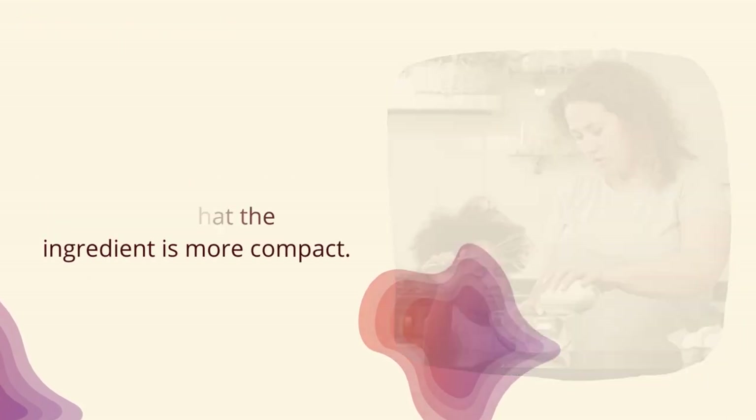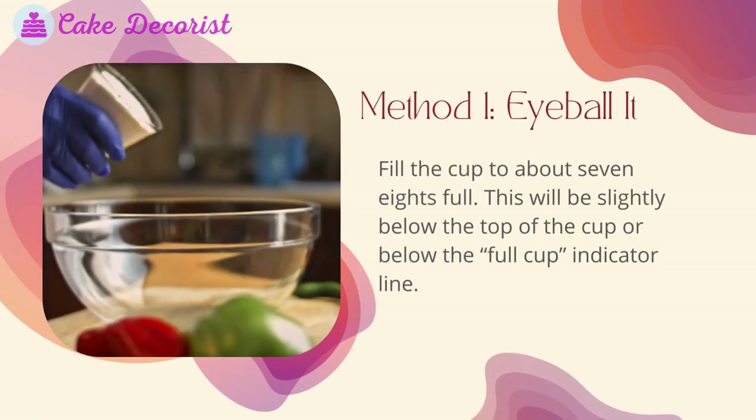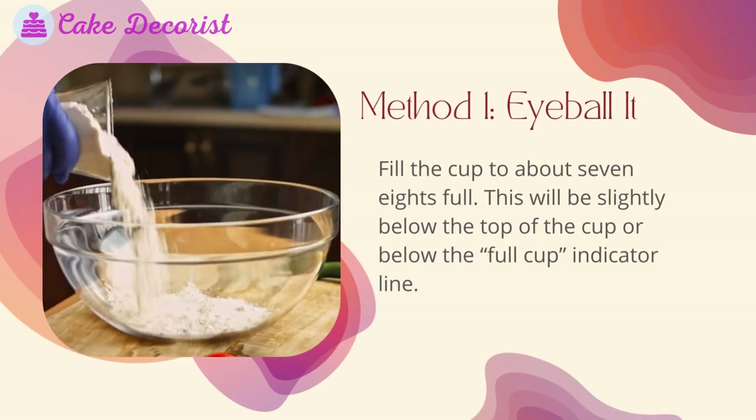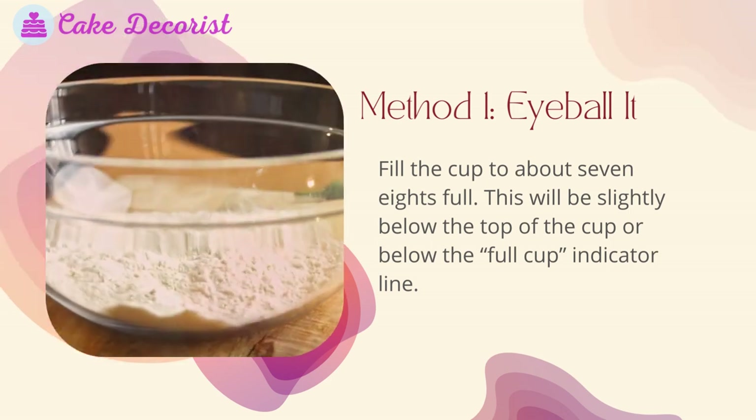Tamping down a cup means banging it so that the ingredient is more compact. Method one: eyeball it. Fill the cup to about 7/8 full — this will be slightly below the top of the cup or below the full cup indicator line.